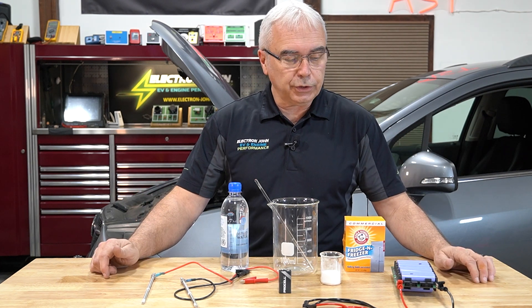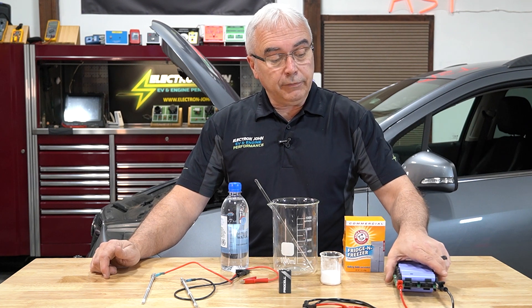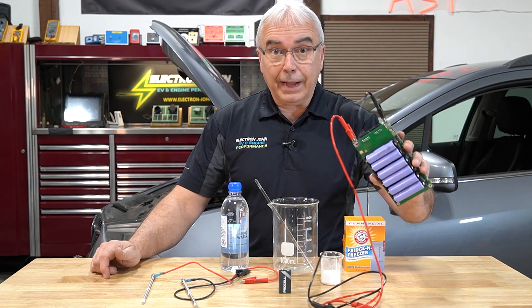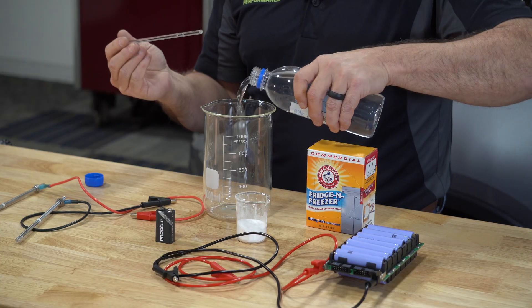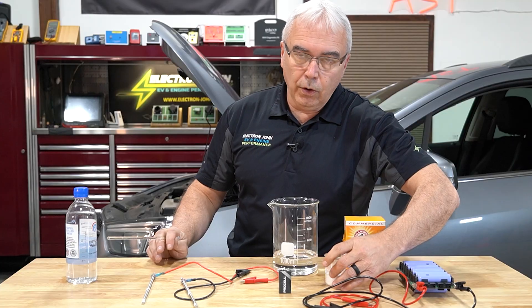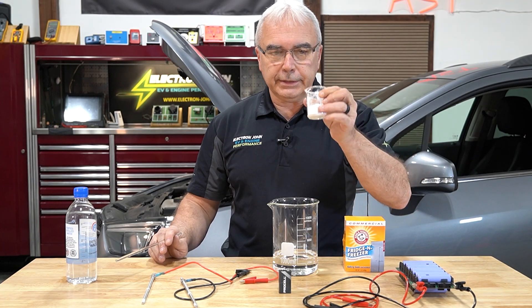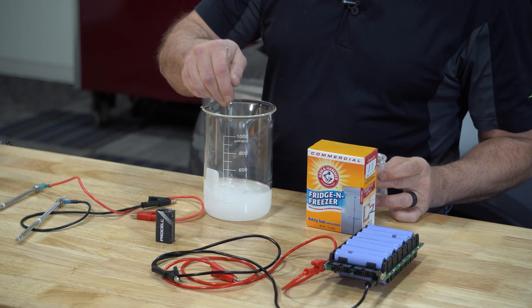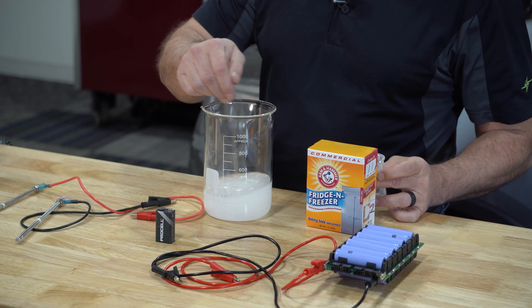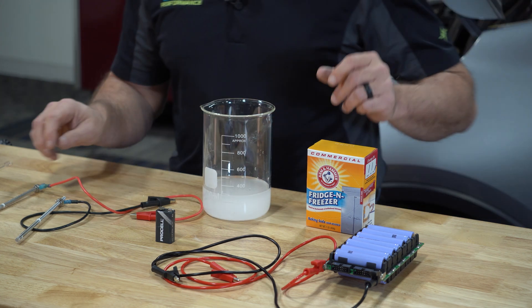Because the 9-volt will take too long, I also have a higher voltage individual lithium-style module. I'm going to add some distilled water to the beaker — enough so we can see it. No scientific approach here — I just put some baking soda inside the smaller beaker and mix it around. What we're trying to simulate here is the chemistry, or the electrolyte, inside of a battery.